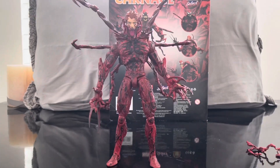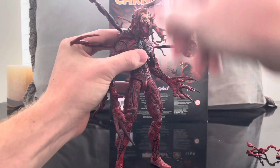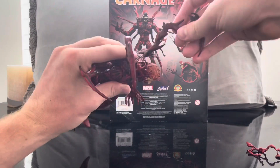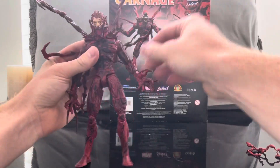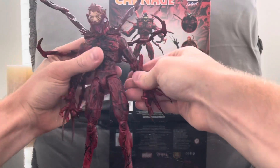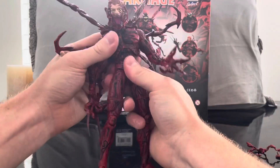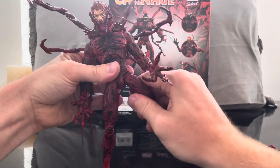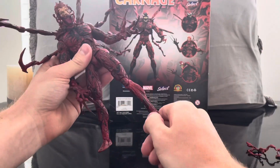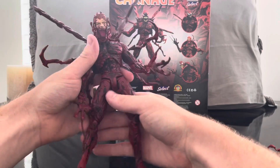Let's go over the articulation — this figure comes with a lot. I'd highly recommend it if you can track it down; I found it for almost retail price. His head goes up and down. His back claws and upper accessories move, all on ball joints — so there's articulation even on the accessories. His arm goes up, down, forward, and back. He has a bicep cut, a single-jointed elbow that turns and hinges, an ab crunch, hip joints, legs that go out and in, double-jointed knees, a thigh cut, and ankle pivot.